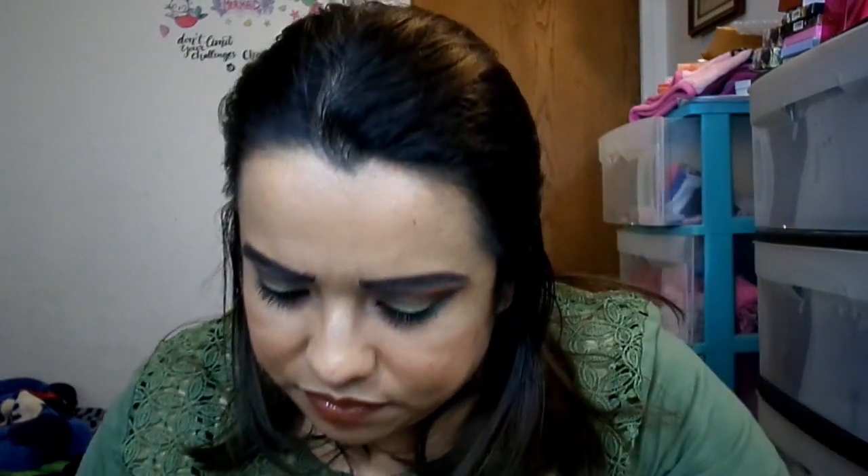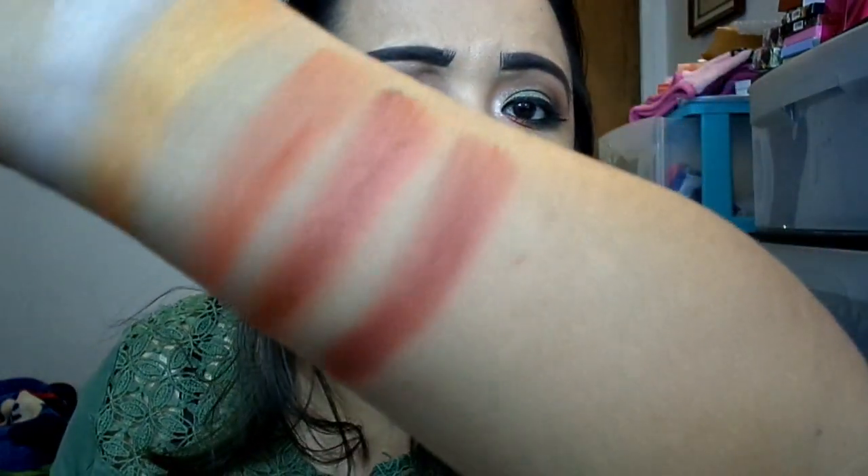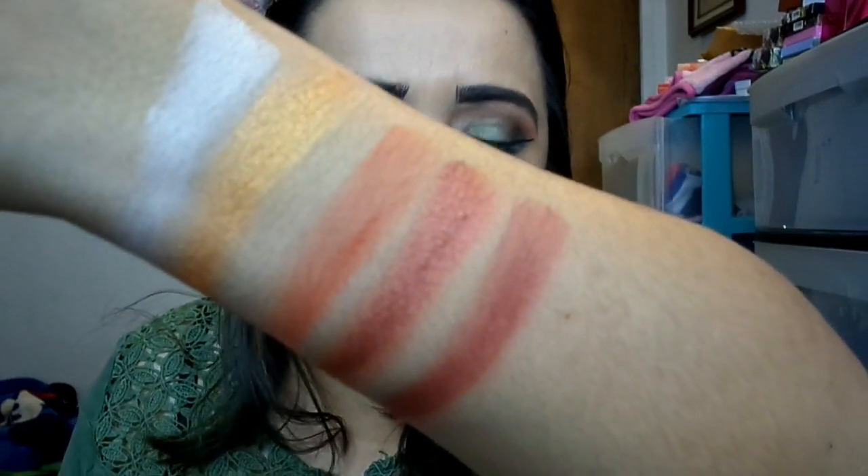Then you have Road to Nowhere — this is a matte. It reminds me of an orange-brown. There's a little fallout when doing the swatch, but it's still a very pretty color.